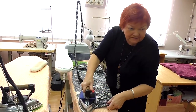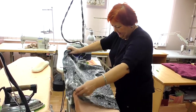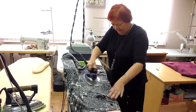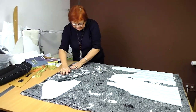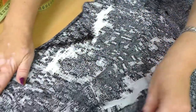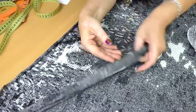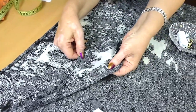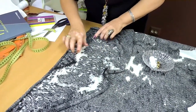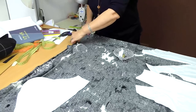It doesn't stretch too much. The edges roll up a bit, but it's okay. The fabric itself is very beautiful. The ornament is fantastic. These white parts are very thin. The width of this piece of fabric is 180 cm.